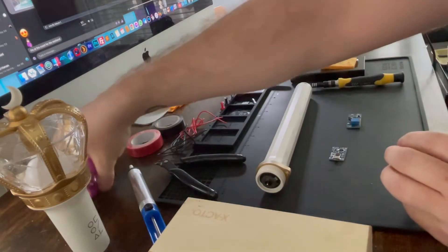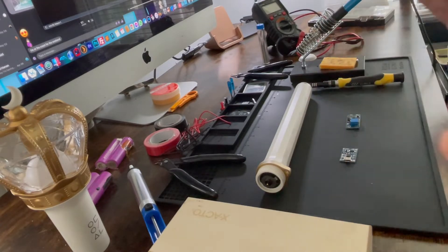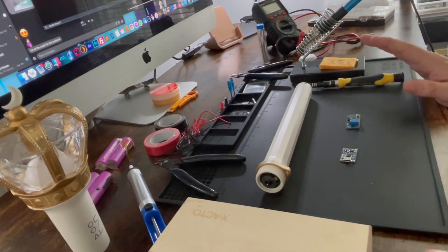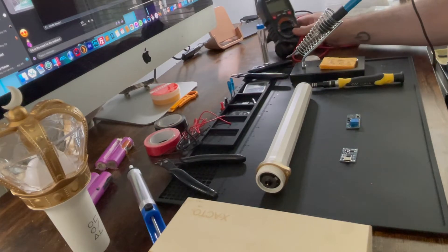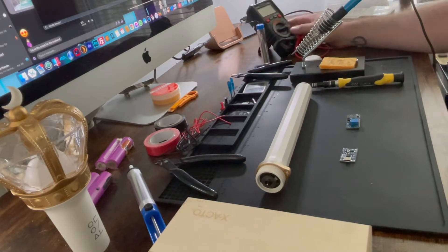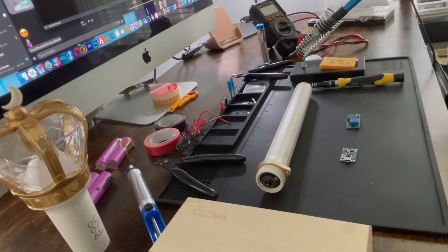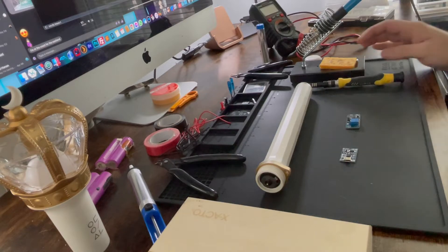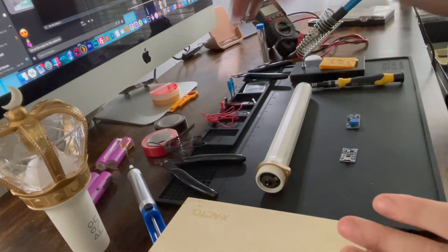I've already done the mod so as I open this up you're gonna see what I did, but I want to show you all of the parts I worked with. Pretty much everything you see in front of you here is required. You're gonna need a soldering iron and a multimeter — both of those are dirt cheap on Amazon. The multimeter ran me maybe 13-14 bucks and I bought a whole soldering kit for less than 20, which came with literally everything including wires.